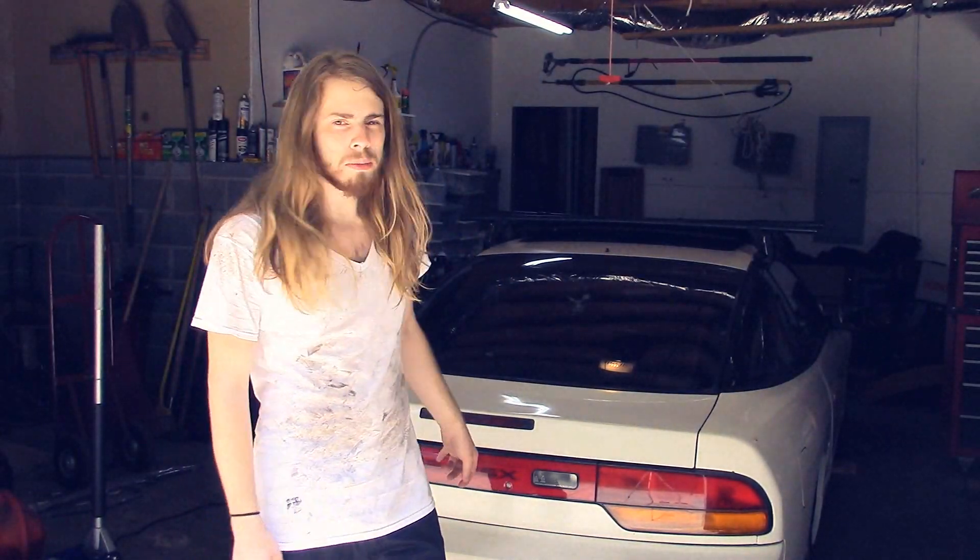What's up YouTube? Today in this quick video, I'm going to be changing out the fluid in my differential. I'm doing that because I don't think mine's ever been changed out, at least in like 10 years.